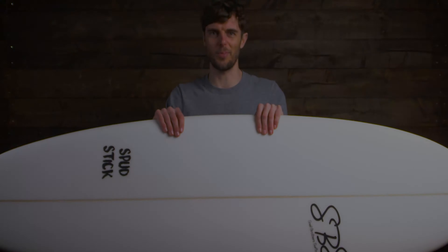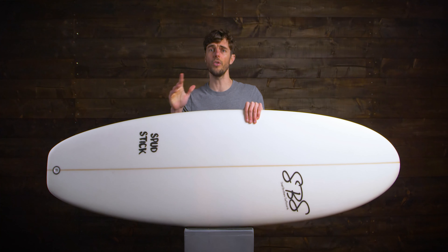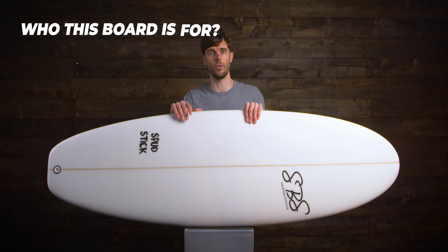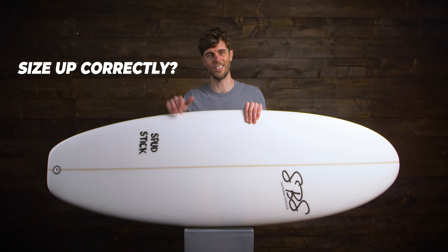This is the Spud Stick from SBS. We're going to see what has made this surfboard one of our most popular selling boards in our range, how it differs from other boards, who it's best for, what conditions it's best surfed in, and how to get the right size for you. So let's dive in.